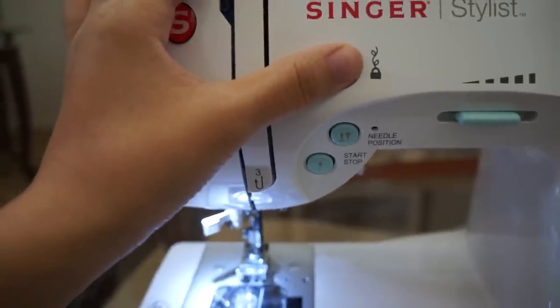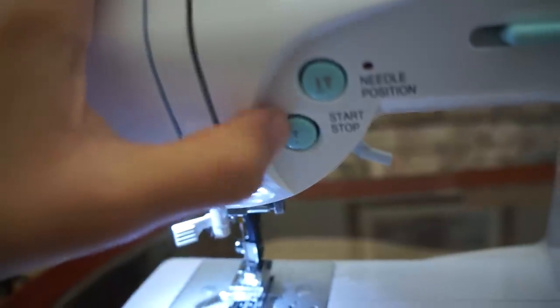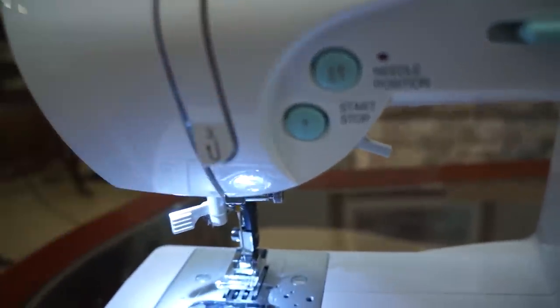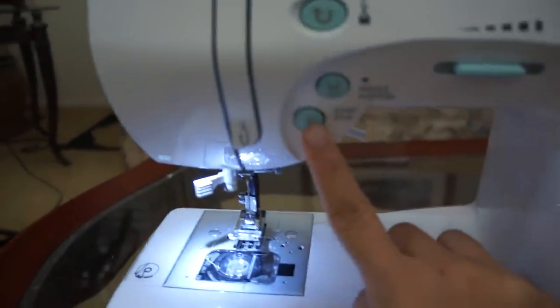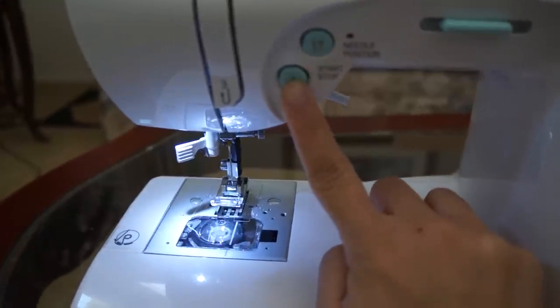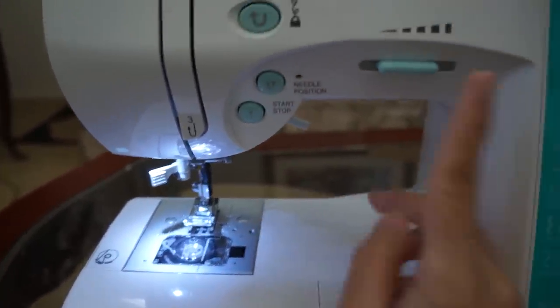And besides the basic features, this machine has the start and stop button which is a great thing to be included. So if you're someone who doesn't like to step on the foot pedal, or you lost your foot pedal somewhere, this feature allows you to start sewing and stop sewing by just pushing that button. On this machine it actually allows you to use the start and stop button with the foot pedal plugged in, so you can switch back and forth if you really wanted to.